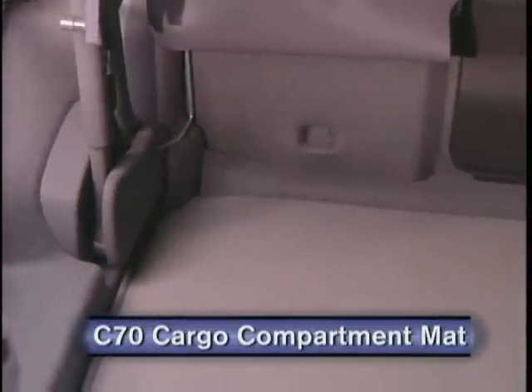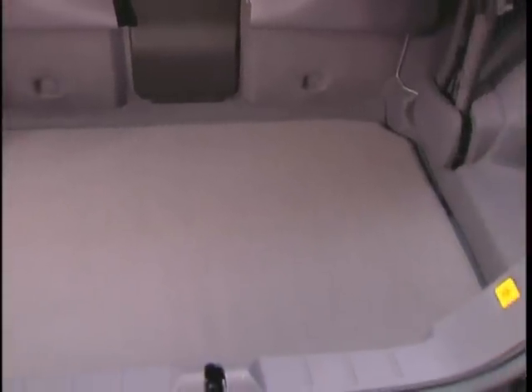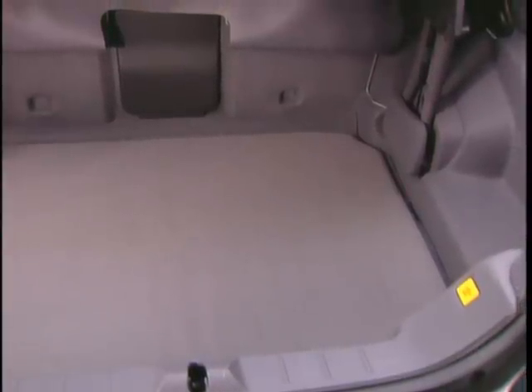The C70 cargo compartment mat is the perfect complement to the storage organizer. Not only does it conceal the items stored there, but it also protects the entire cargo compartment floor from messy loads.